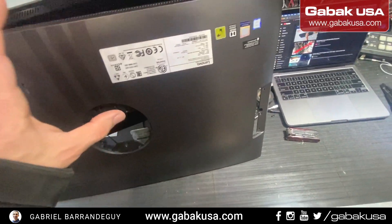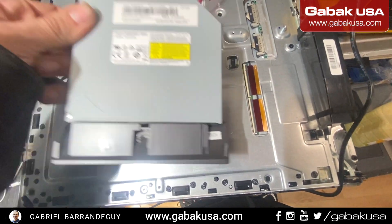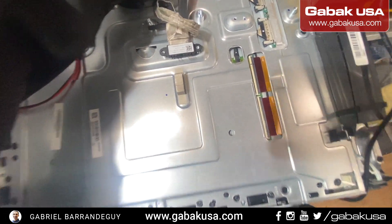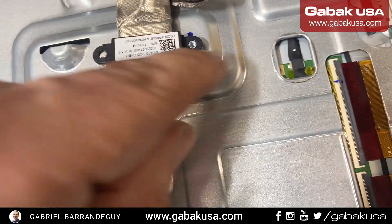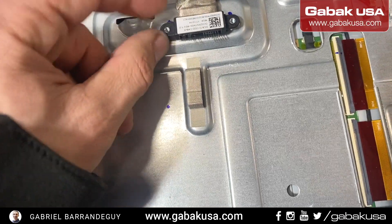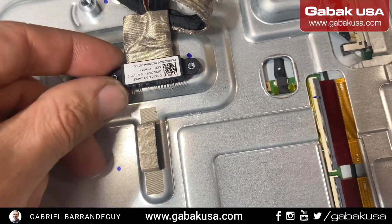Here you can see the DVD, and this is the reason why I broke the connector. The connector is like this — it comes with two screws. When you lift the cover up, these screws are going to stay behind and you're going to break this connector right here.